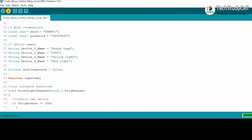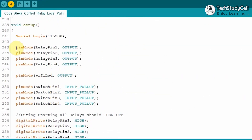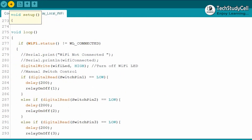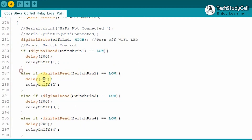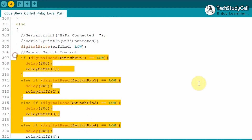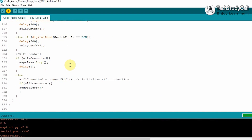Now let me quickly explain how the code works. In the void setup, first we define the input-output pins, then we check if the Wi-Fi is connected. In the void loop, if the Wi-Fi is not connected, this block of code will be executed and we can control the relay module with the push-button. Else, if the Wi-Fi is connected, we can control the relay module from both the push-button and Alexa. I have already explained the code in detail in my previous video — I have given the link in the description.